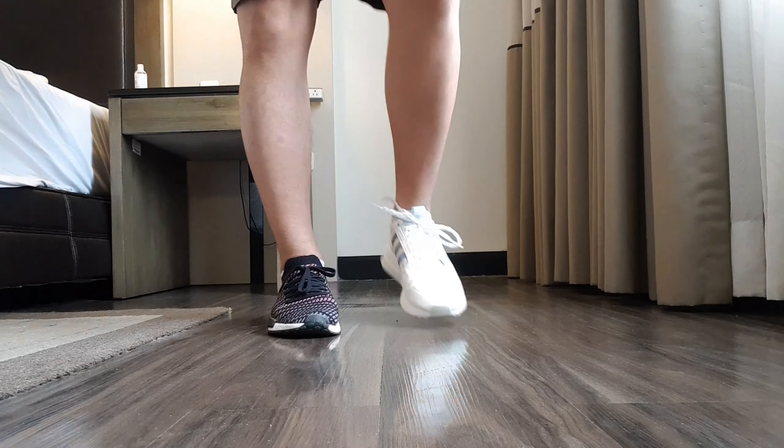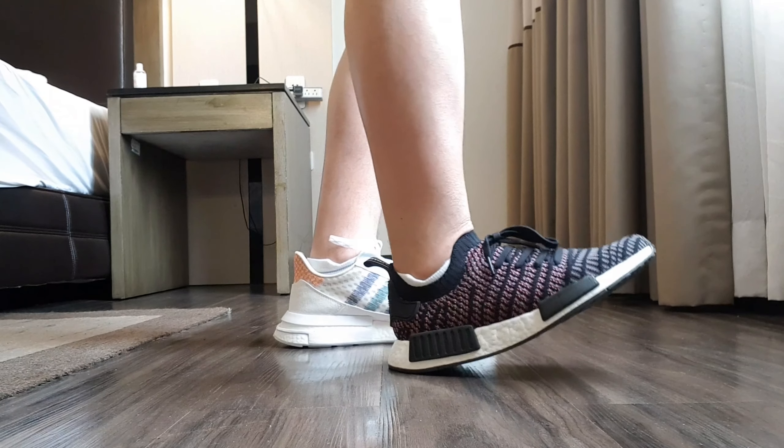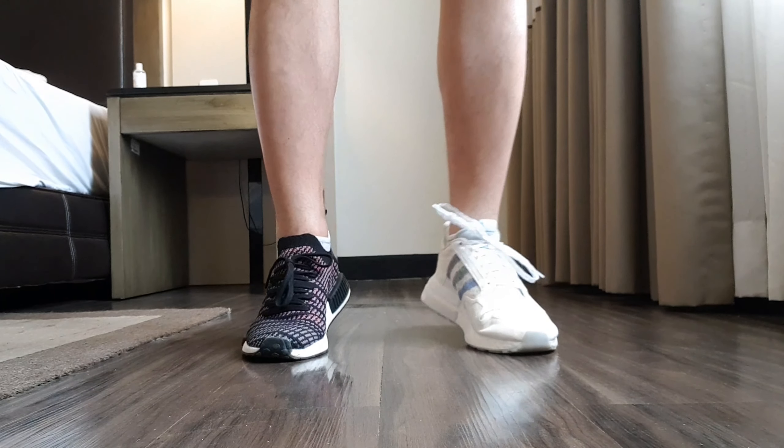Now let's talk about the midsole. It has a full-length boost midsole and it's actually very, very chunky as you can see. We do have some TPU stabilizers at the heel of the boost midsole, which I believe provides more stability when you are walking around. Let me give you a comparison on how thick the boost is on the ZX500 Remastered versus the NMD. As you can see, it's actually a lot thinner on the NMD and a lot more chunky on the ZX500 RM, which makes this a much more comfortable shoe on feet.